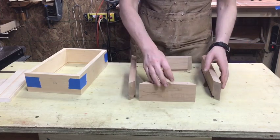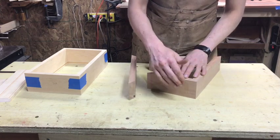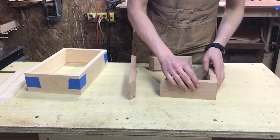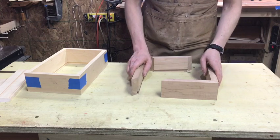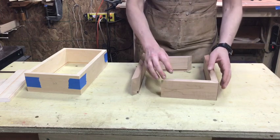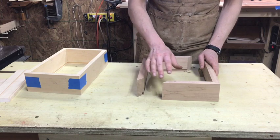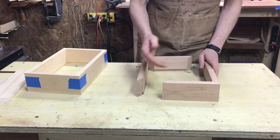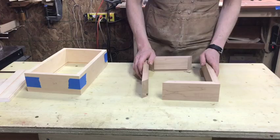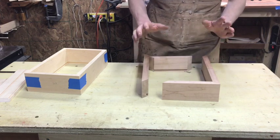The basic premise of a mitered box is that you end up with a joint that is nearly invisible and looks like a continuous edge. If you use a single piece of wood you will have nearly continuous grain. We essentially have to make 8 cuts — that's a lot of room for error. If you are off even a little bit on each one, it will add up and multiply over the number of cuts. So it's paramount that we get ourselves in the best position possible.